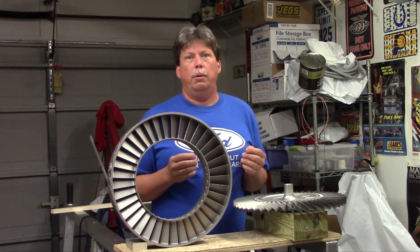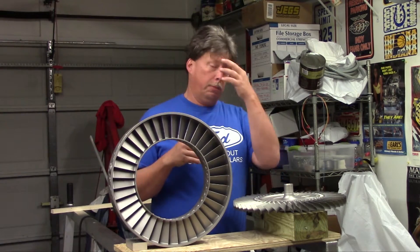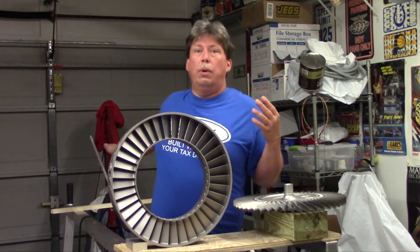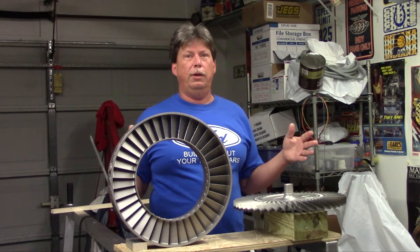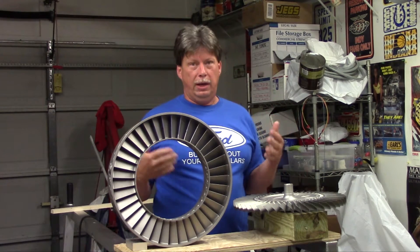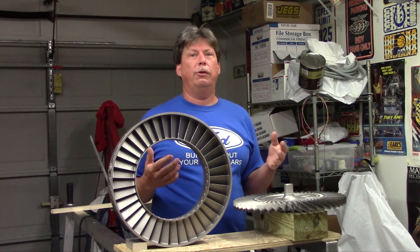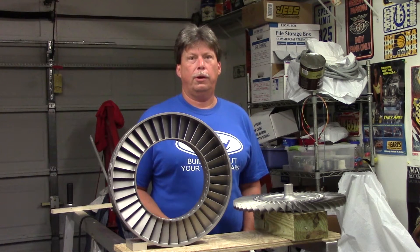We're going to try to wrap up parts review by showing you some replacement parts like these two items. I want to get to my intake compressor housing, which is the cast piece at the front of the engine that contains the front bearing, the air intake, and all the accessories mount to it and so on. We'll try to get some close-ups of these pieces here in just a second.